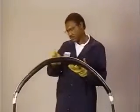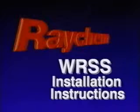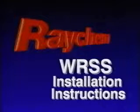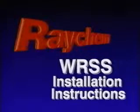This completes installation instructions for Raychem's WRSS wrap around repair sleeve system. For additional information, consult the printed installation instructions supplied with each WRSS kit.